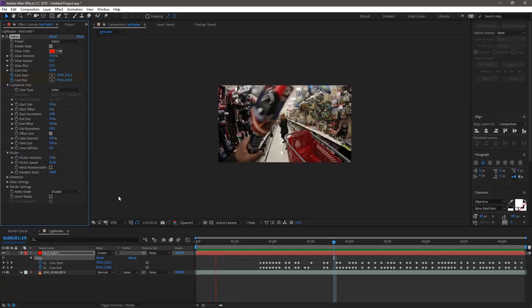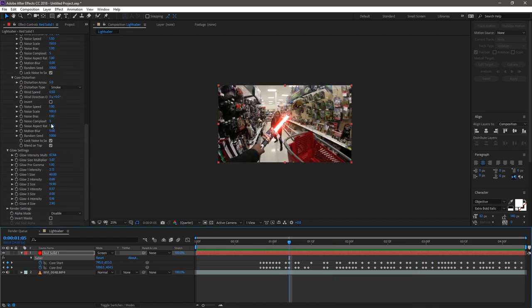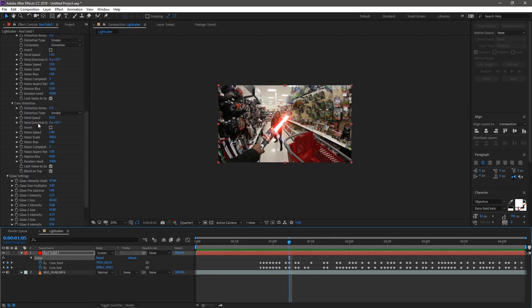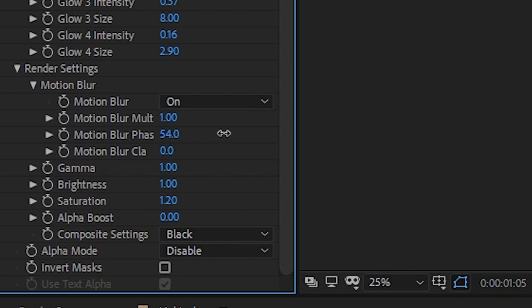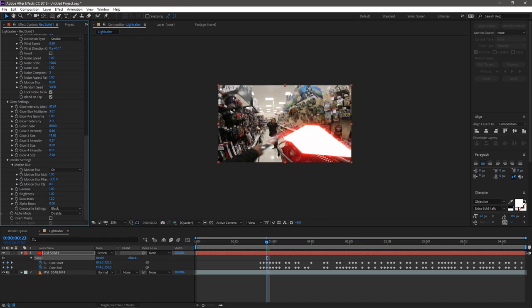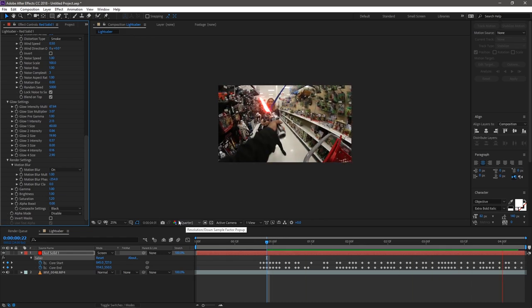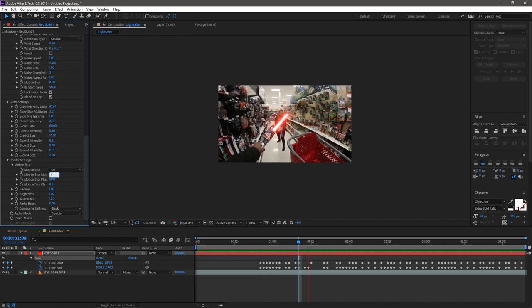I like how the motion blur looks — it's one of my favorite elements — so I'm going to increase it for a longer trail by adjusting the Motion Blur Phase and Multiplier settings. I'm not giving you specific numbers because I want you to use your best judgment. Preview it as many times as you need so you see how multiple frames look across the entire timeline, not just a single frame.